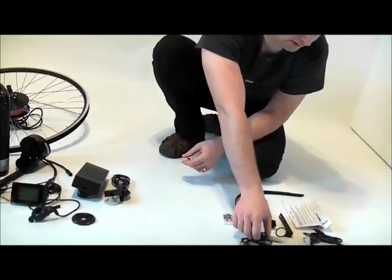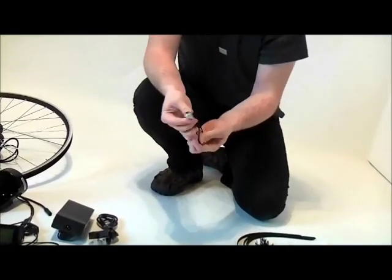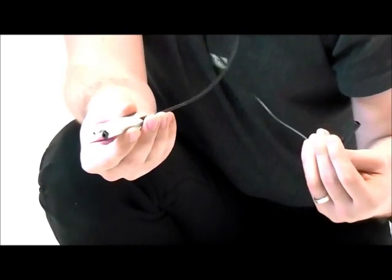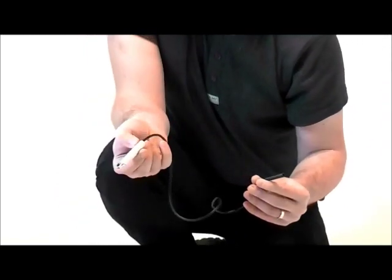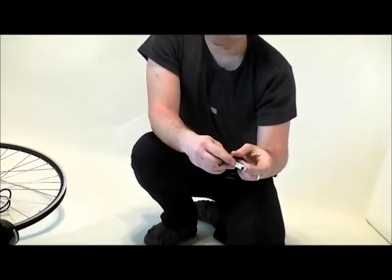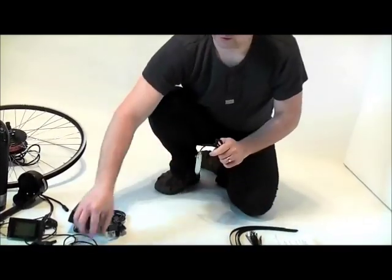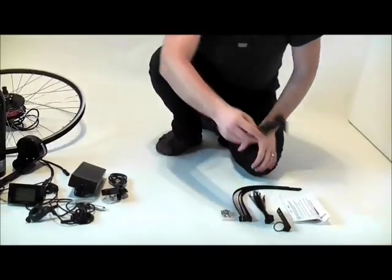We've got the brake cutoff switches here. These are slightly different from the regular brake cutoff switches which normally come integrated with brake levers — these ones are separated. You just install them on the halter and brake cable, and in case you've got shifters integrated with the brake levers you can still keep them, you don't have to change them. That's a really good thing about them. One is shorter and one is longer — one is for the front brake and the other for the rear.